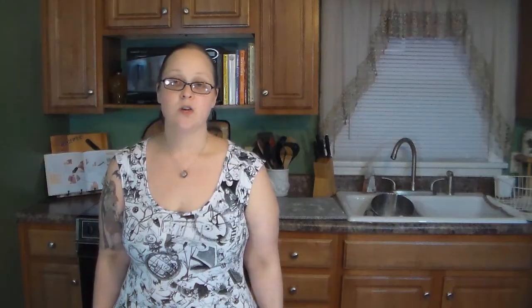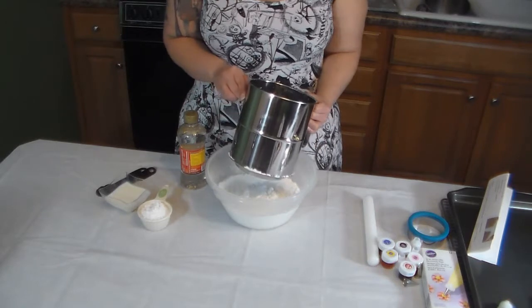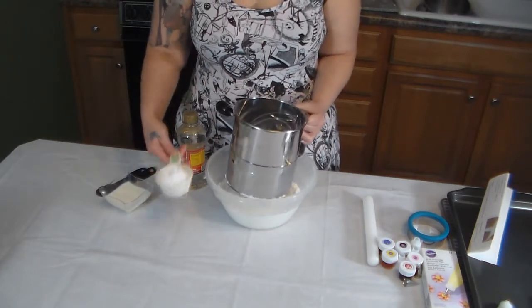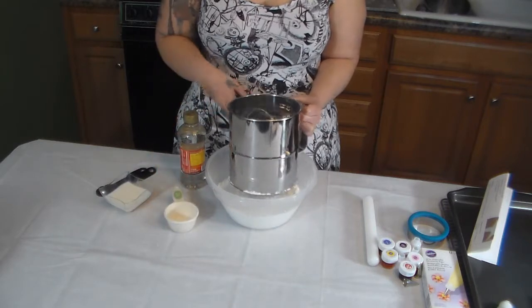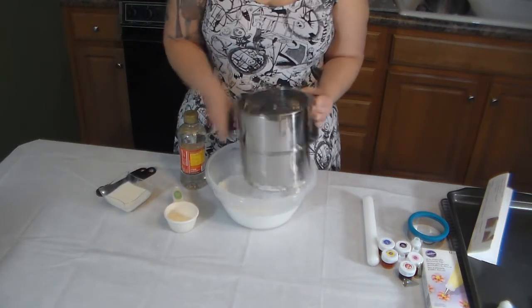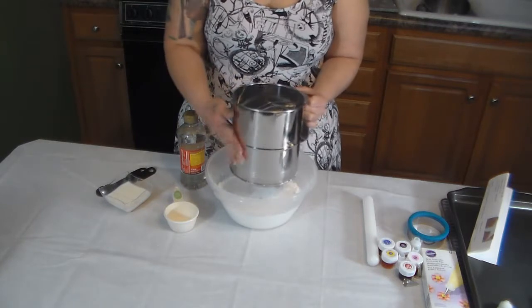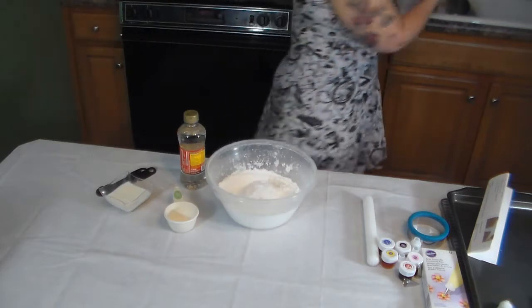While we're waiting for the sugar cookie dough to cool, we're going to make our sugar cookie icing. I have four cups of powdered sugar already sifted and I'm going to put my last half a cup in and sift that too. And there we go — we have our powdered sugar all sifted.